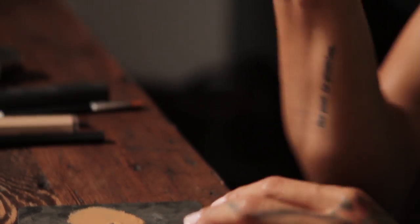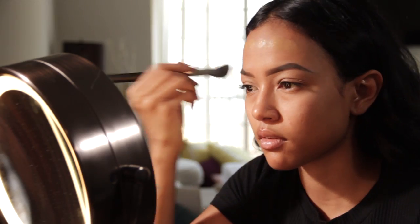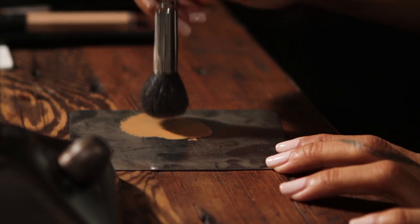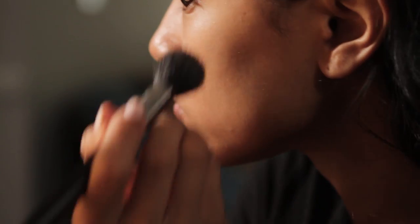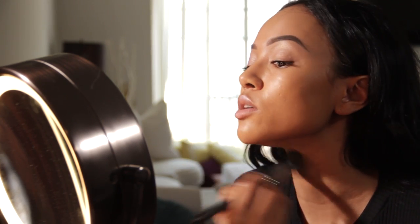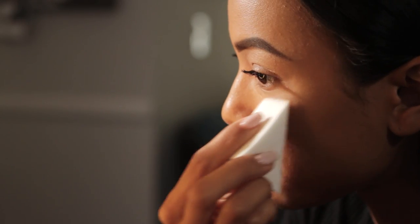Because this is a daytime look, you don't want to use too much foundation — you don't want it to look too cakey during the day. I'm also going to get my neck because I don't want to have two-toned neck and face. I'm going to go back with my concealer under my eyes. Again, you don't want to use too much because it is a daytime look, so just a little bit.